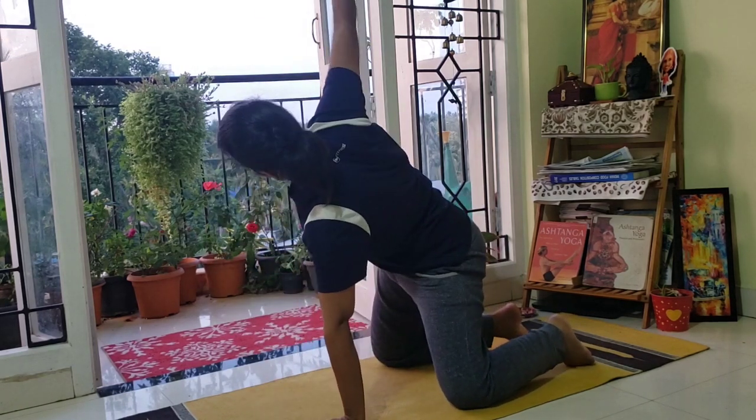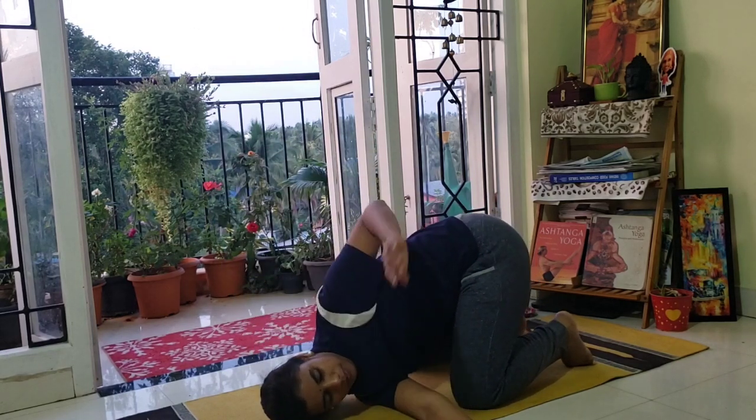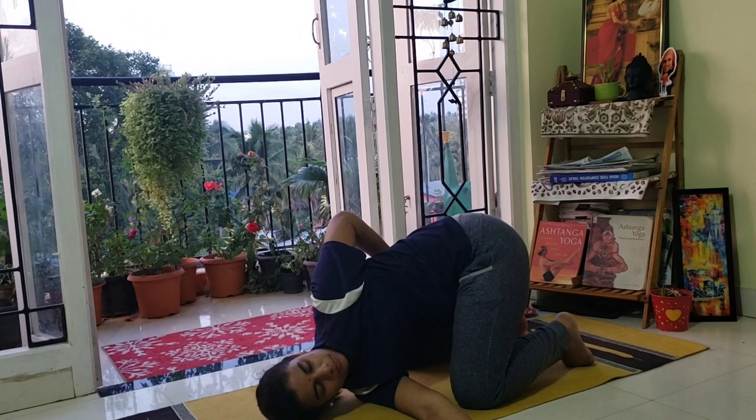Next, inhaling, stretch your right arm up. Exhaling, bring your right shoulder down on the floor. The other hand comes behind, the back of the head also on the floor.